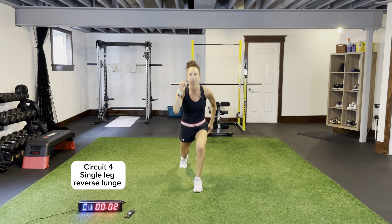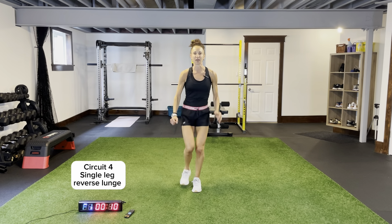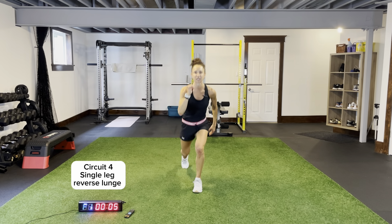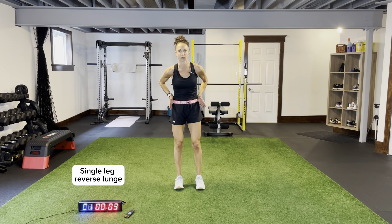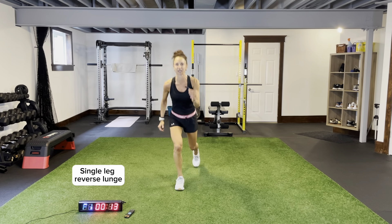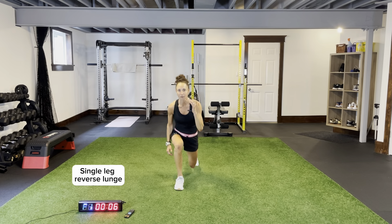Pop squats — hop squats for 15 seconds. In and out, changing the hand that we're touching down with. Don't rest at the top — pop jump, back down again, push those knees out. Then reverse lunge, one side at a time. Lunge, drive it up. I want a pop up to the ceiling — drive that knee down, chest up, core is tight, pop it up to the ceiling.